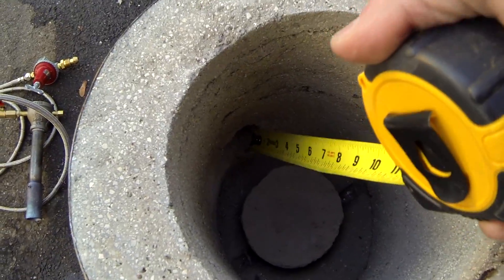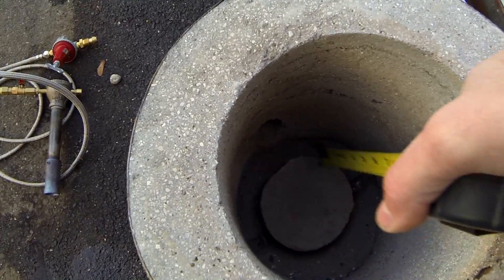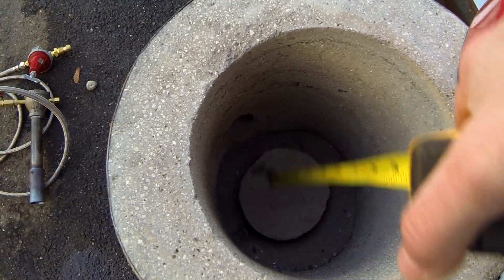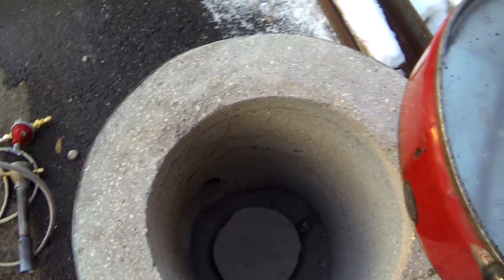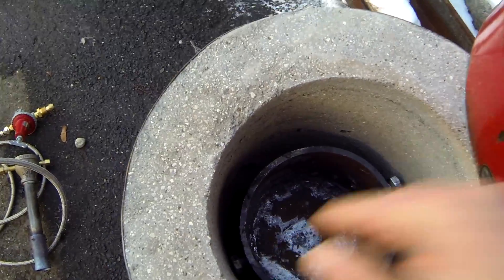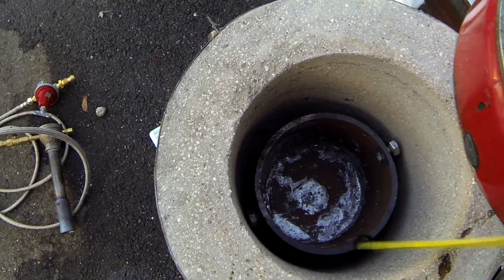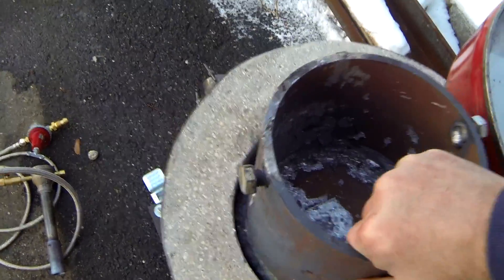You want to build the burner pipe coming in at an angle so that the flame swirls around the crucible. You don't want it coming straight in and burning only one spot — you want it to come in at an angle, swirl around, and get an even heat around the crucible.